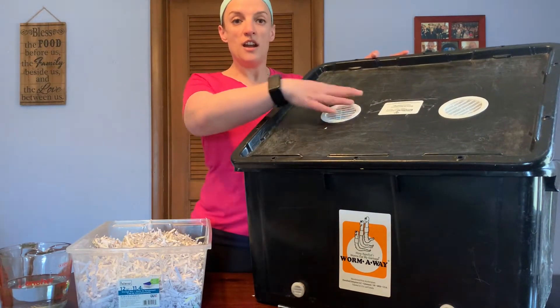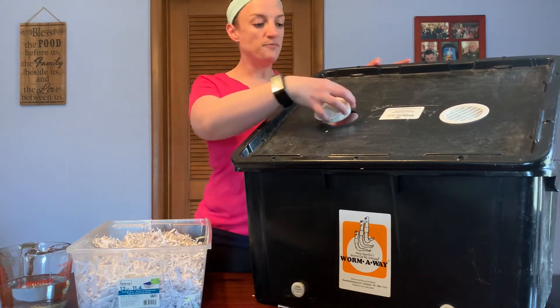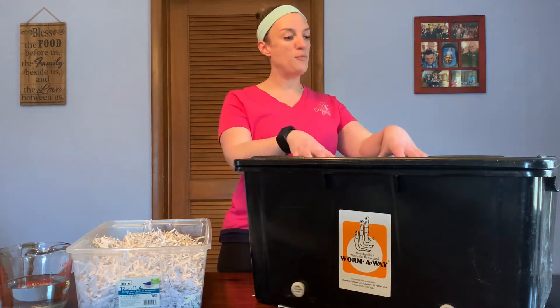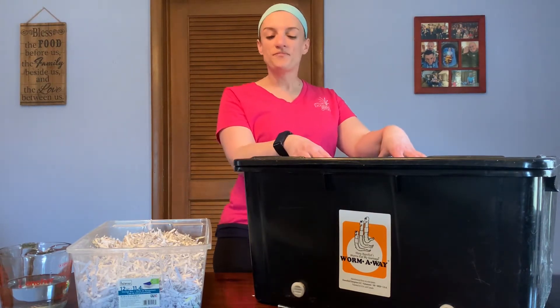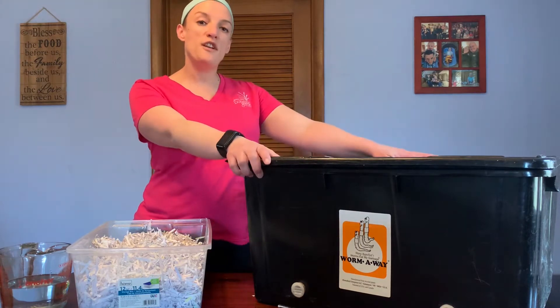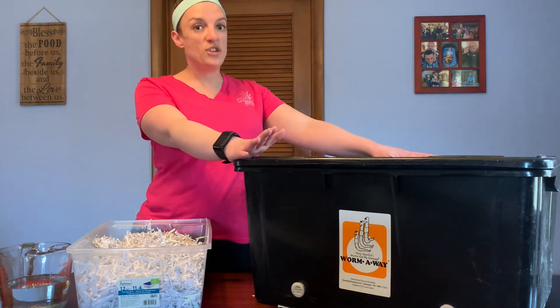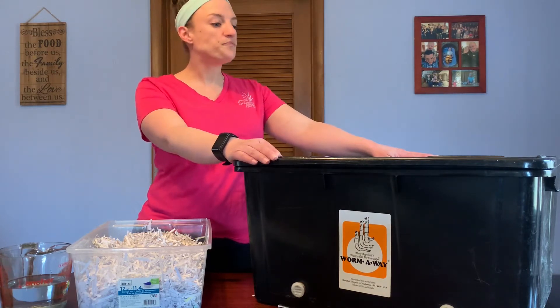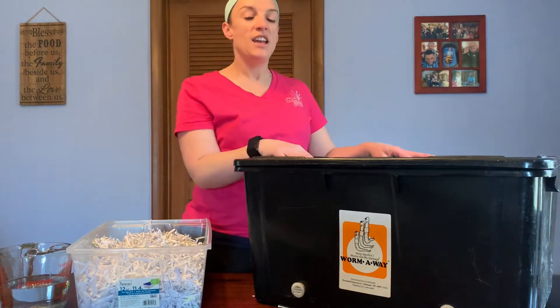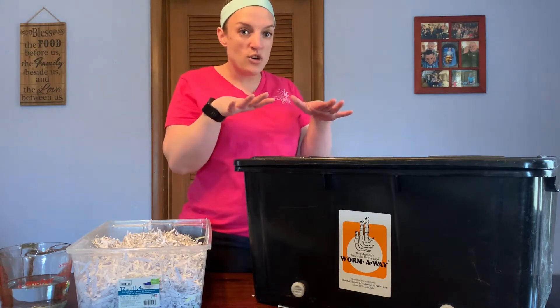You do want to make sure that there are air holes and some ventilation for your worms. You'll see this bin has them on top and some along the sides here, because our worms need to breathe just like we do, and the air circulation helps to make sure that the composting process in here doesn't get too smelly. For the size of the bin, typically a two-foot by three-foot bin as we have here is good for a family of about three to six — you want around a square foot for each person in the household. You also want to make sure that it's not too deep, as your worms aren't going to be moving up and down too much. About a foot to a foot and a half is deep enough for a container.